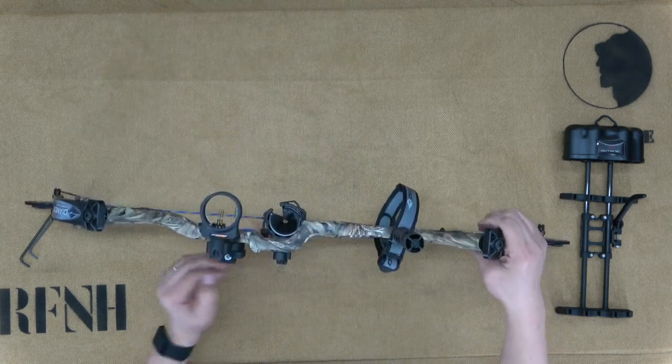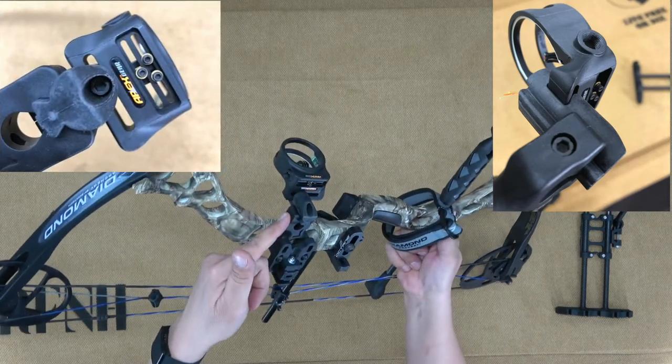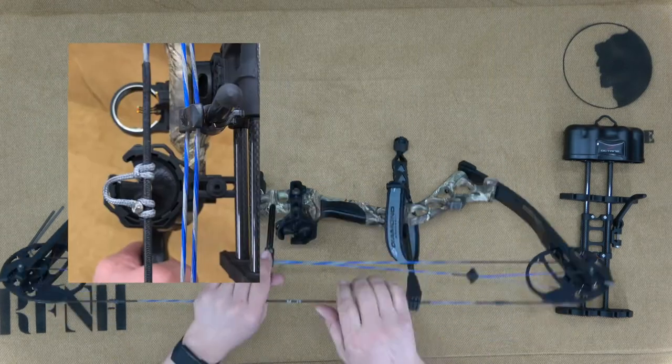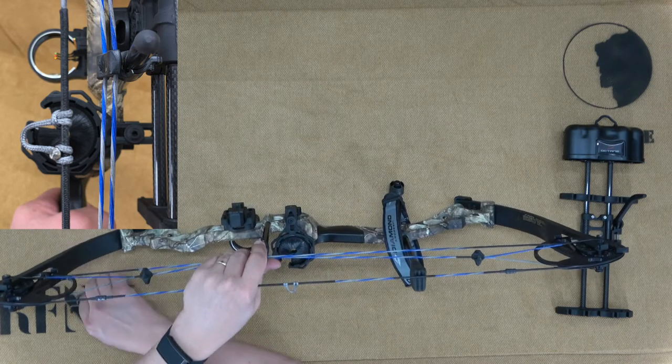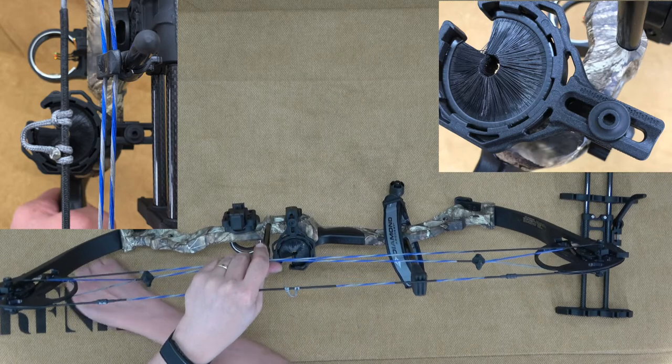You can adjust the three-pin sight for windage and elevation using an Allen wrench. I centered mine for now, but when the bow is tuned, it will be adjusted properly. After that, further adjustments will be made based on my shooting style. I also centered the brush arrow rest. When the bow is tuned, the tech will ensure that the arrow is perfectly lined up with the bow.